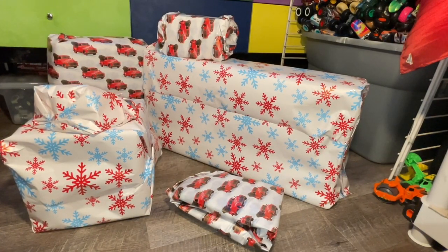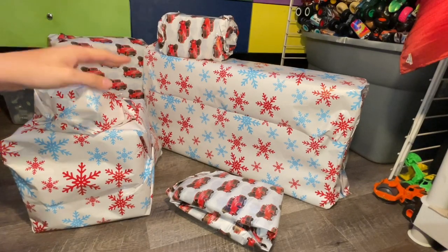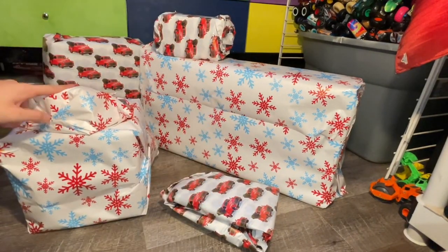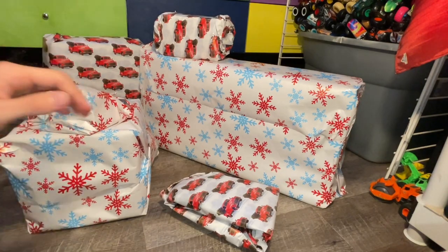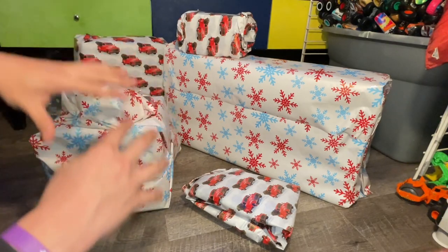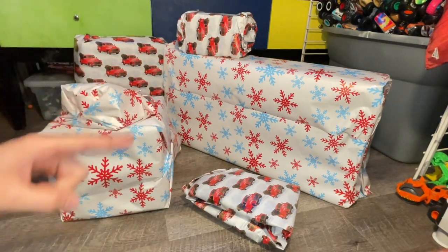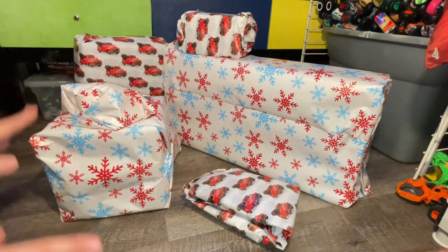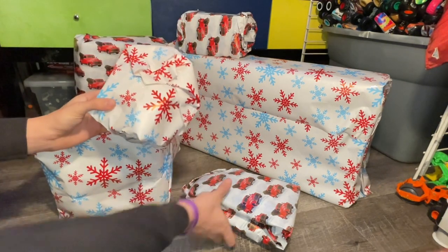What is up everybody, Monster Gem Fanatic here. First things first, I want to wish you guys a Merry Christmas — you'll be seeing this on Christmas Day. We have one, two, three, four, five, six presents to open today. We're gonna start with the smallest ones and work our way up to the biggest ones. Everything here is monster truck related, whether it's Hot Wheels Monster X or Spin Master Monster Jam.